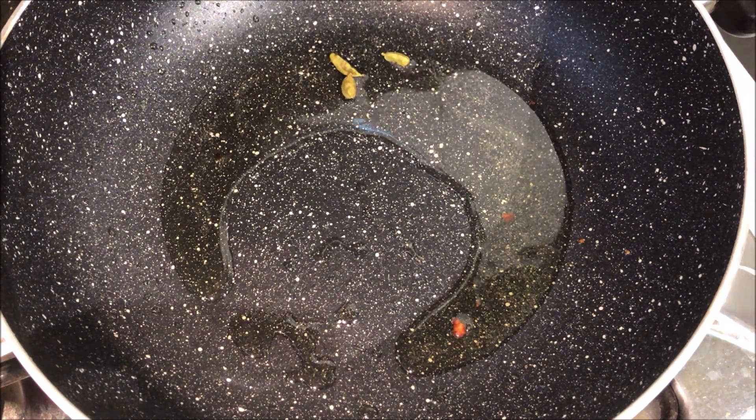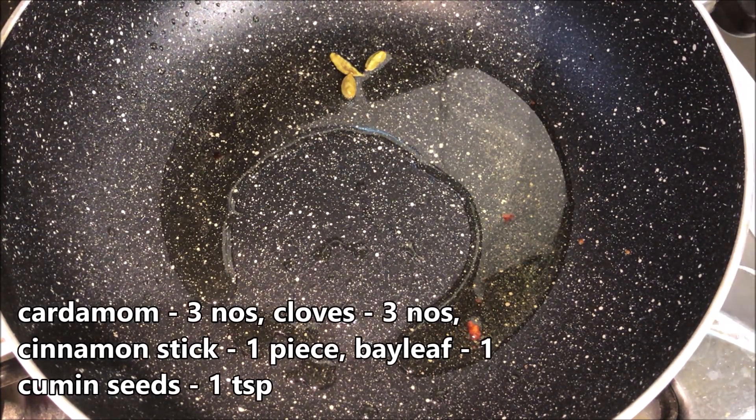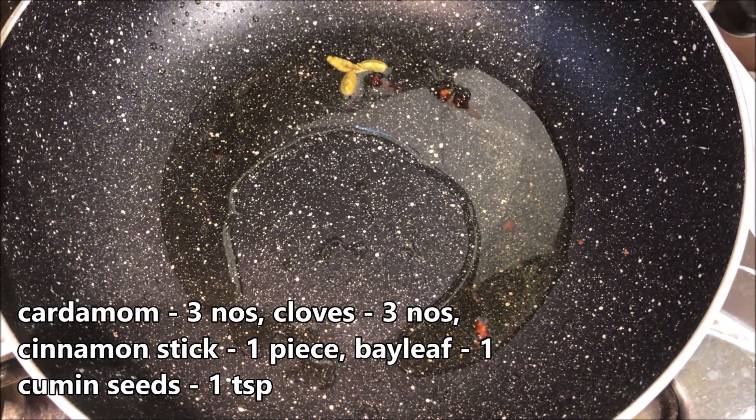Let's add 3 eggs, 3 grams butter, 1 bay leaf, and 1 teaspoon of jeera, like this.